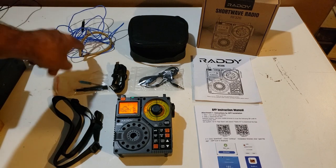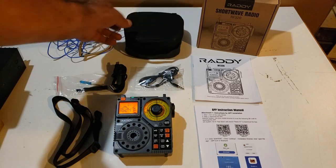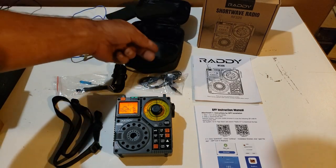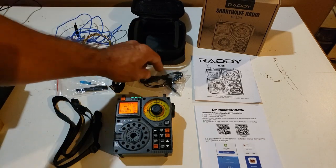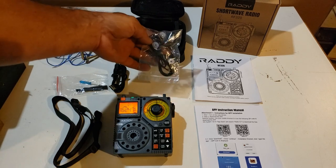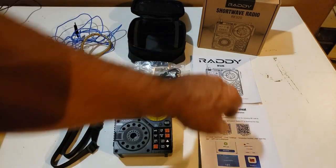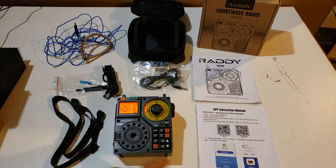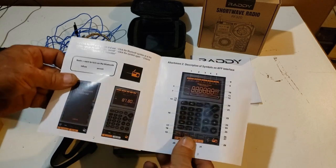We'll have to research that to find out what the spring is for. It also came with a nice little carry case, which I kind of like. It's got a little handle and everything on it. It comes with a set of earbuds with an extra set of pads for the earpieces, a charging cable, and the instructions. There's also an app for your phone that you can put on to control the radio, and it comes with the complete instructions of how to set that all up.